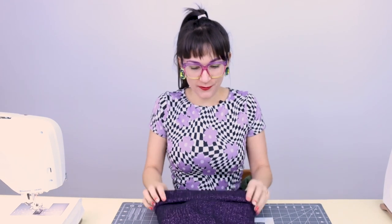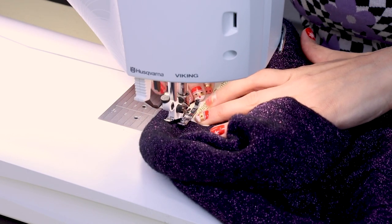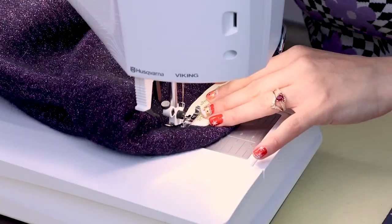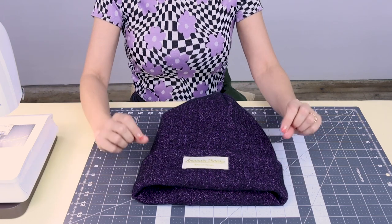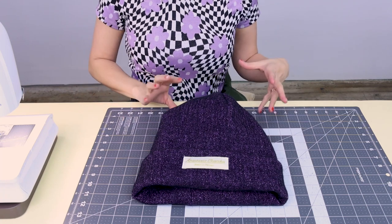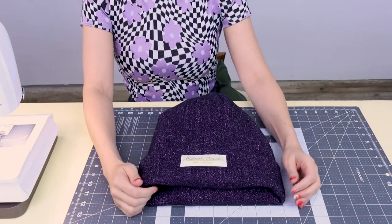So there is our hat — we are going to flip it up and check it out. We've got a new winter beanie. The only thing we need to do is sew our tag on the outside. If you don't have a garment tag, you could put your favorite band patch on there, hand embroider something, have a patch custom made, or use no patch at all — totally up to you. So let's sew the patch on and try on the hat. Start at the corner of your patch, do two little backstitches, and work your way all the way around the patch.